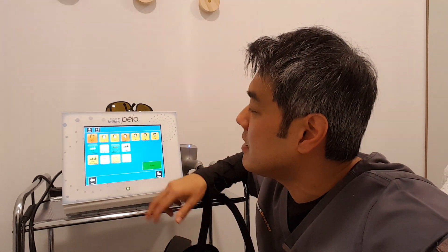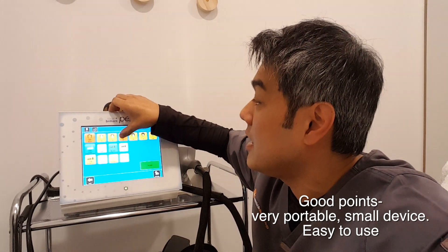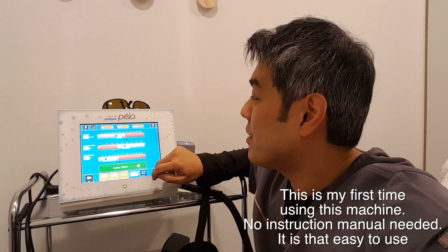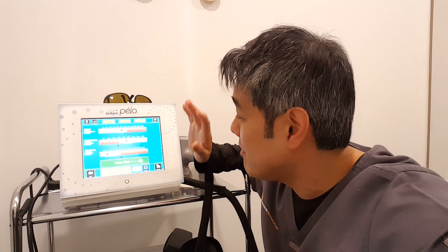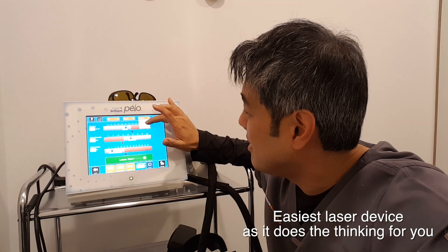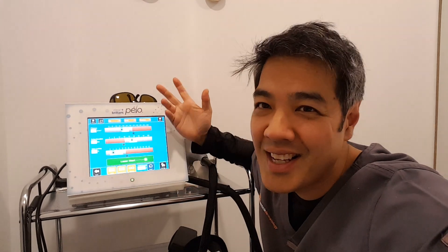It's very intuitive. I look at the skin type — I'll probably be a skin type 3, so we hit skin type 3, select, accept. We can adjust the fluence and the pulse duration. It's a very intuitive device. I don't do laser hair removal myself, but just looking at it, it looks pretty easy. Medium hair, brown hair — or in my case, dark hair. Let's see how it fires and let's see how much it hurts.